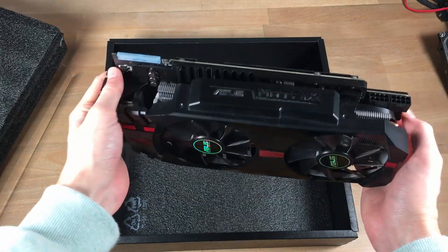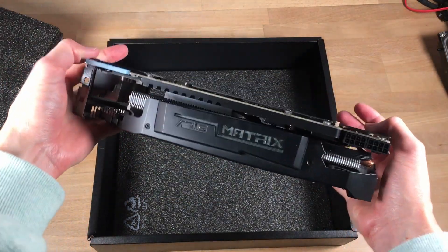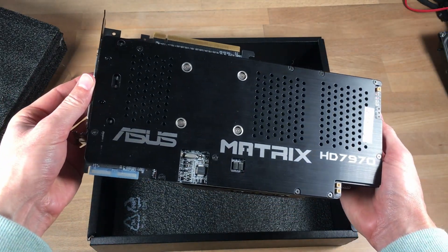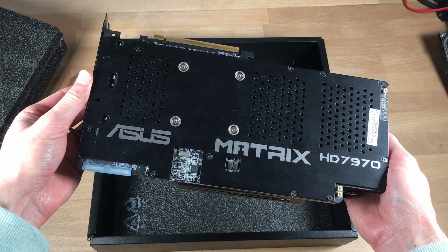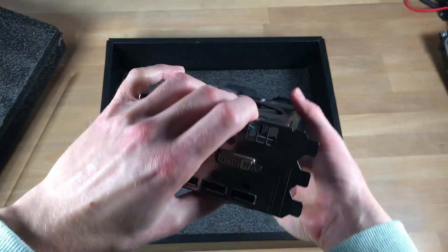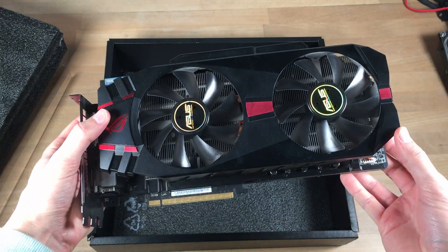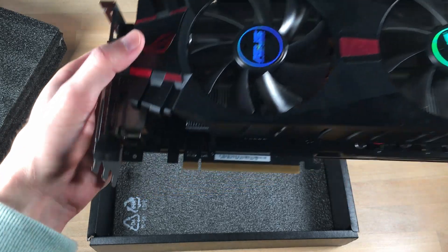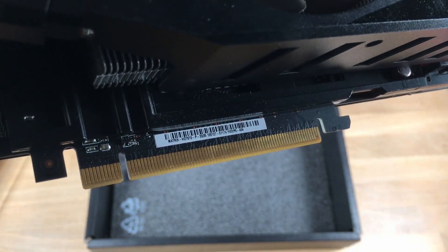Overall the card is huge — three slots wide, we've got dual 8-pin power connectors, and on the back we've got a nice metal backplate with ASUS Matrix on it. Overall the card is very well built and very heavy. We've got a huge cooler with dual fans and thick copper heat pipes in the cooler itself. During operation the card always stays very cool and quiet. I was very impressed with it.